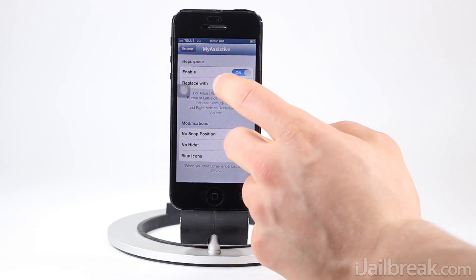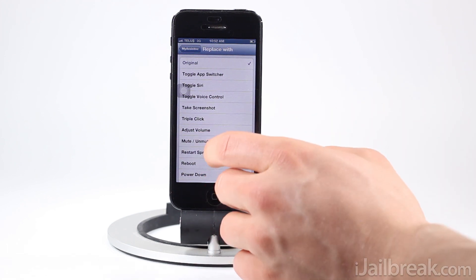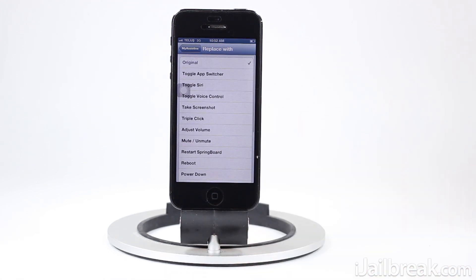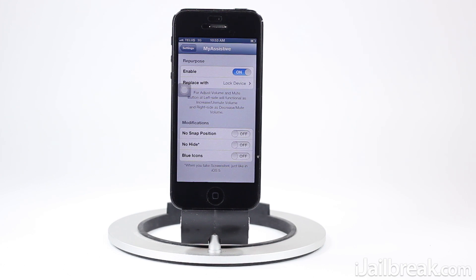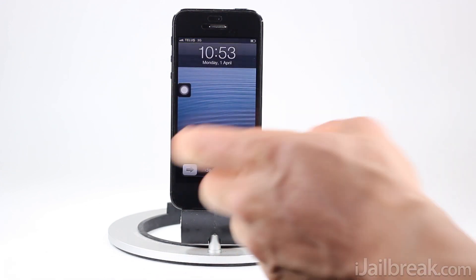Enable Repurpose and go into the Replace menu, and you can see we can replace this functionality with a whole bunch of different features such as triple clicking the home button, taking a screenshot, restarting the springboard, etc. So we'll select Lock Device — now when I press the assistive touch button it's actually going to lock the device, not bring up that menu. We press it, it locks the device.